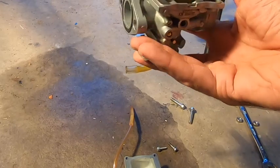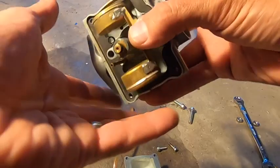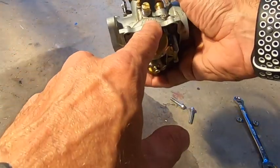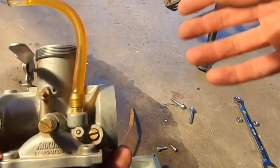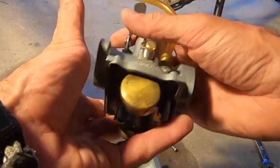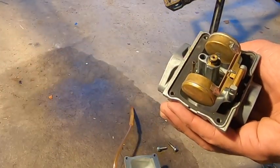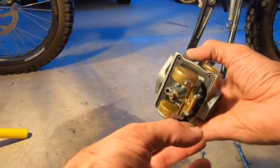Most motorcycle shops are really good about carrying whatever jet you need — I've pretty much always come across the jets I need. The biggest thing to do when you go in is tell them what kind of jet it is, go to your engine, see what size. Like, this is a 140cc with the Mikuni carb. I actually brought this in with the jets in my hand and told them what I needed. They had a smaller size and I was in and out of the door — I had the jet for five bucks.